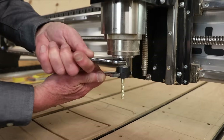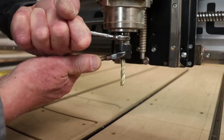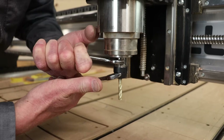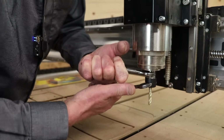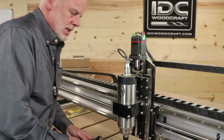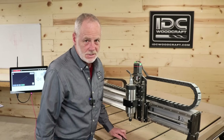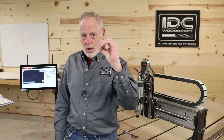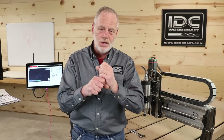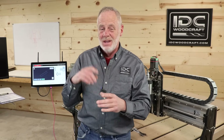Get the wrench on there and tighten it down with a good, strong force until it just stops — you can physically feel it stop. Then give it one more little nudge, and that's how you should always tighten your CNC router bits. A collet is a round hole with a round shaft — when you tighten that down, that is the strongest possible clamping force you can get. Over-tightening simply doesn't work.